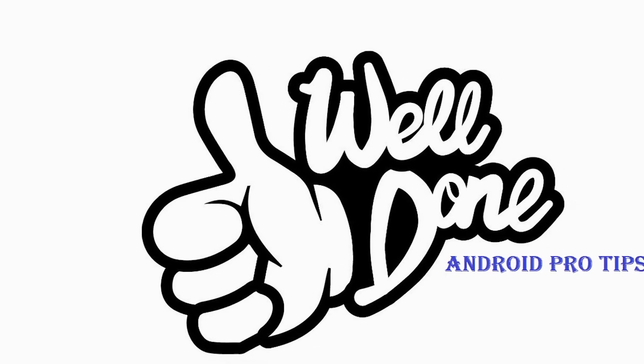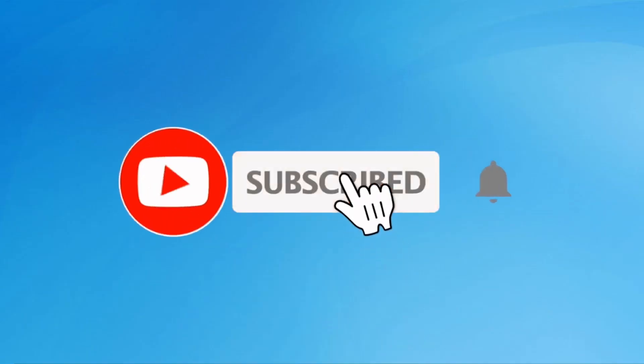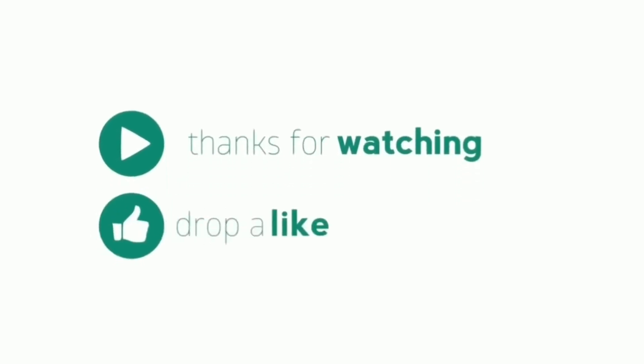Well done, you have successfully reset your mobile. Subscribe to our YouTube channel and press the bell icon to get notifications. Like, share, and comment.